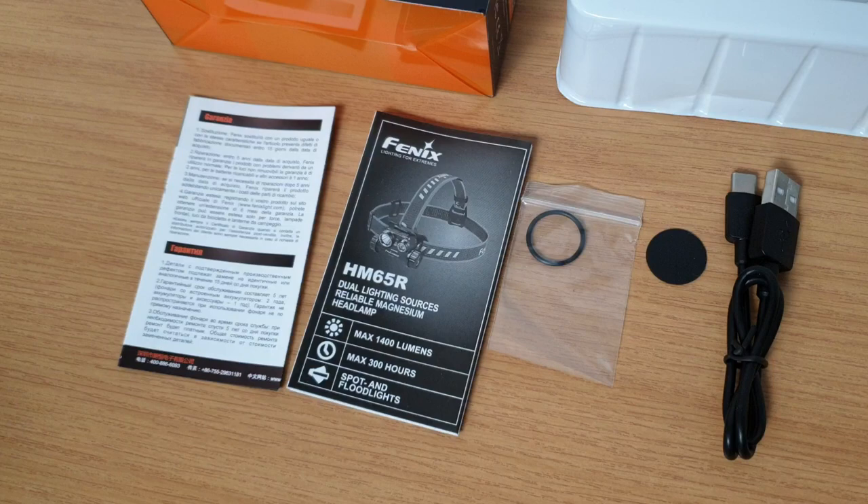The headlamp has a full five year warranty in the UK when you buy from one of our dealers. And just a little look there at the packaging that the headlamp comes in. Thanks for watching folks.